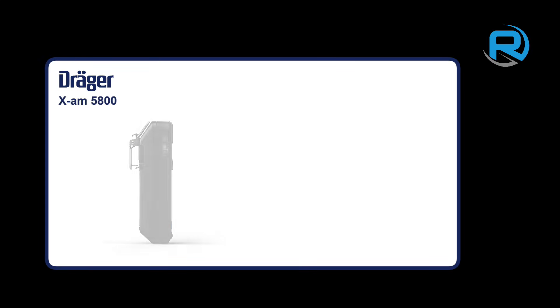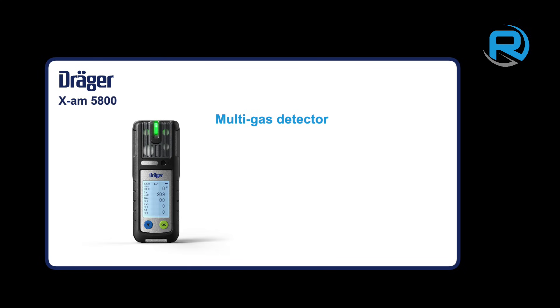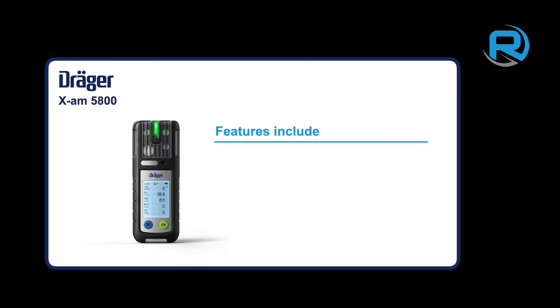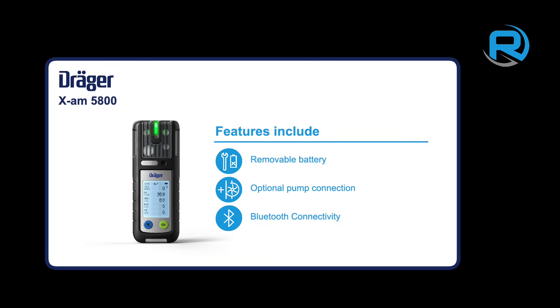The Draeger XAM 5800 is a multi-gas detector, capable of detecting up to six gases simultaneously, including VOCs. It has many great features, including a removable battery pack, optional pump connection and Bluetooth connectivity.